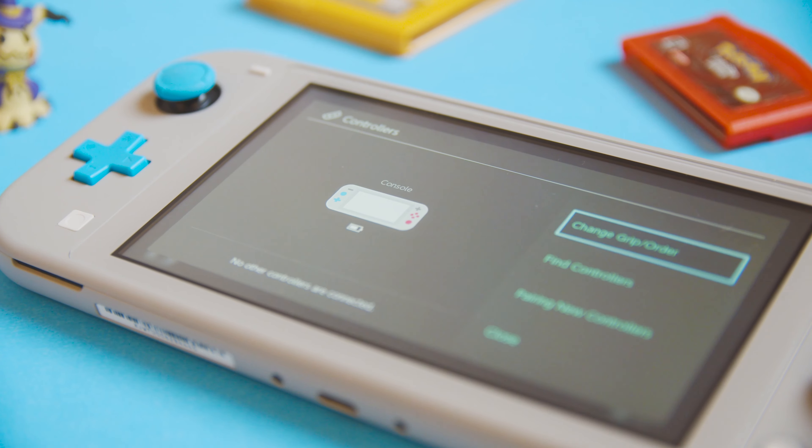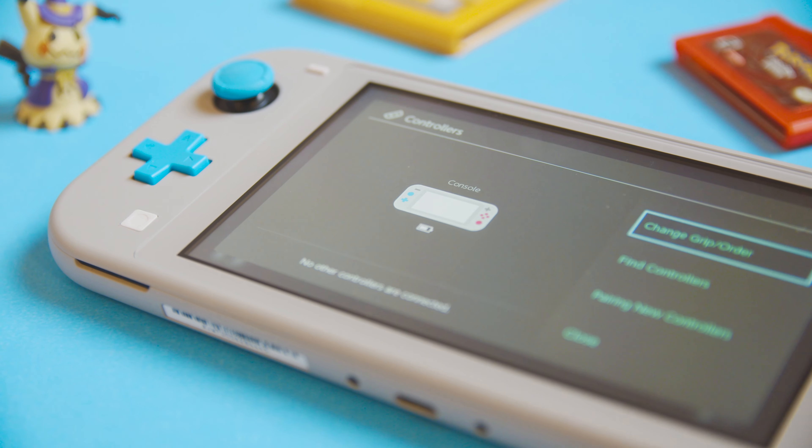The only other difference I was able to spot is that the software now detects this new color scheme in the controller options, but that's pretty much it.